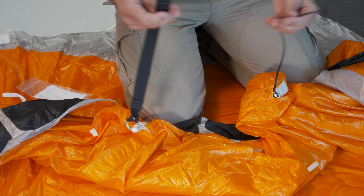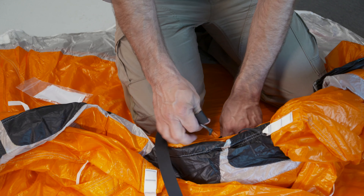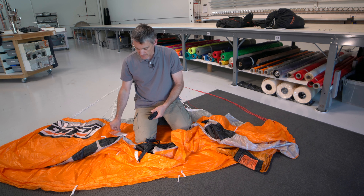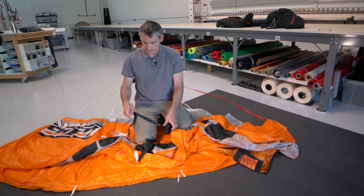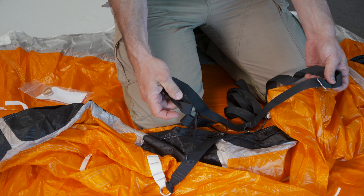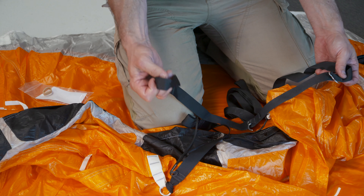Now that we have those two pieces on, we need our bridle. Take the bridle — you need to find the end with the pins on it. So here are the curved pins, as well as the loop that is on that end.